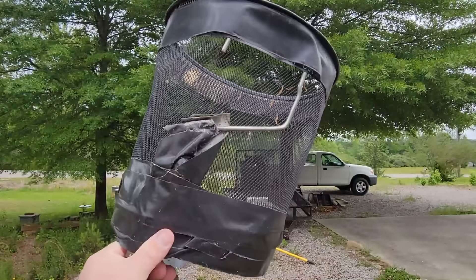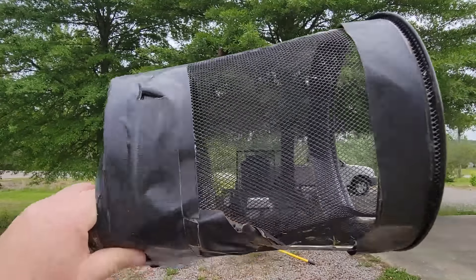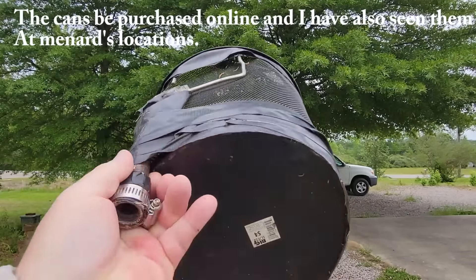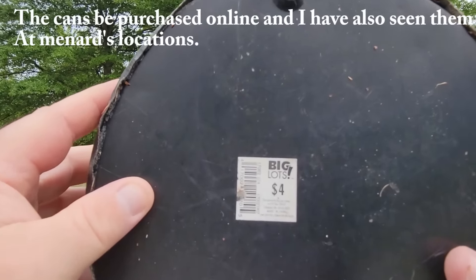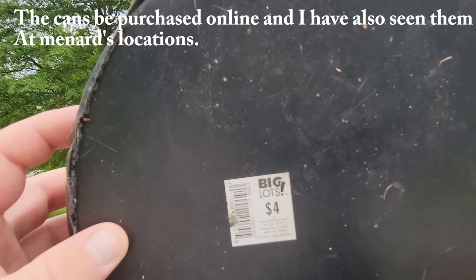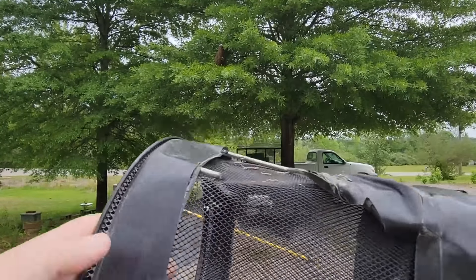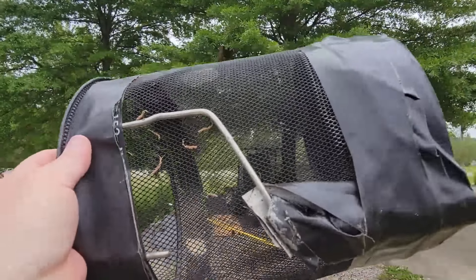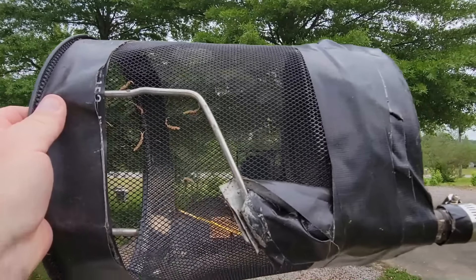Essentially this is just an office garbage can made of metal mesh - real cheap. This one came from Big Lots for four dollars, but I'm sure they're more than that now. All that he did to make this - and he made this one for me back when we tried it - is also fairly durable if you don't get crazy with it. This is a paint handle.